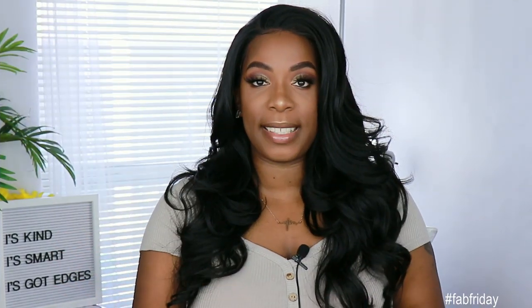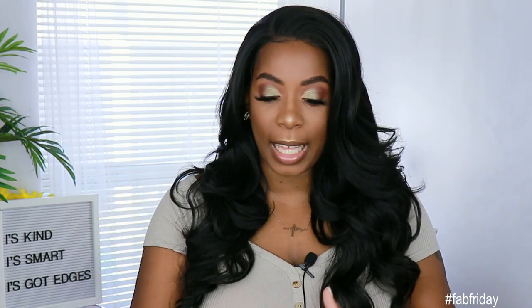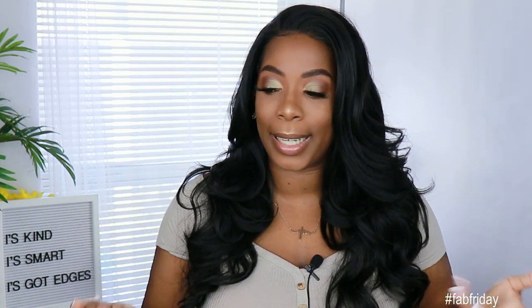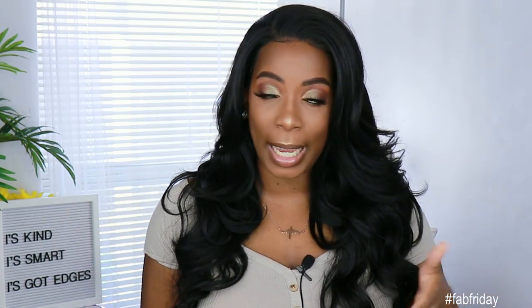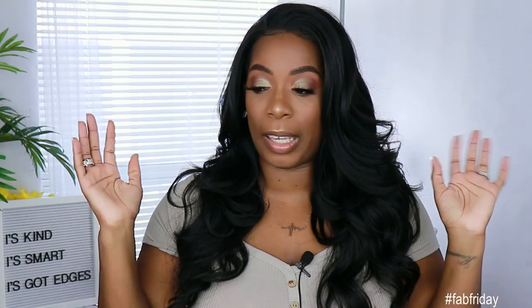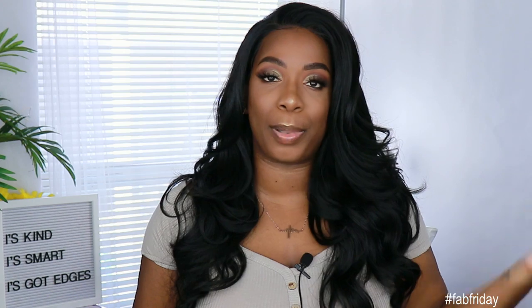As you guys saw, it was pretty easy to put down. The only con I would say I have for this unit is the hairline. The description says it comes with a natural looking hairline, but I don't know whose hairline is square like this. I definitely had to go in and pluck out as much hair as my patience would allow. However, for that price point, I'll pluck all day. I'll buy another unit just to pluck it. So I'm not mad at that price point or the need to pluck this unit — and I'm assuming that's why the price point is so low.